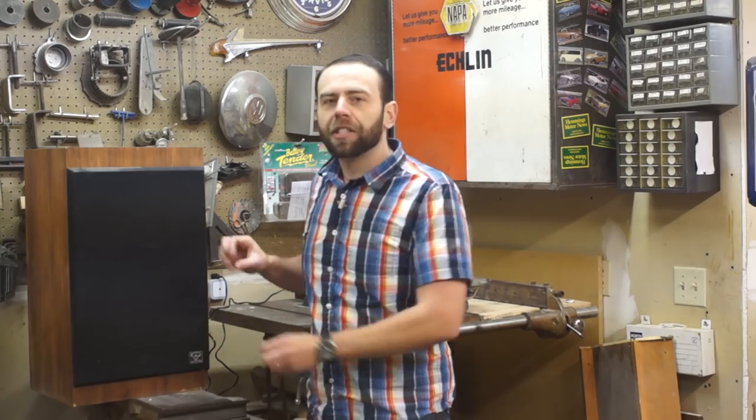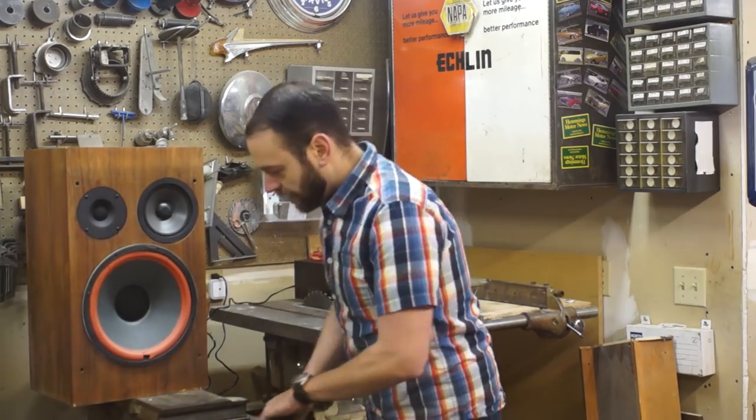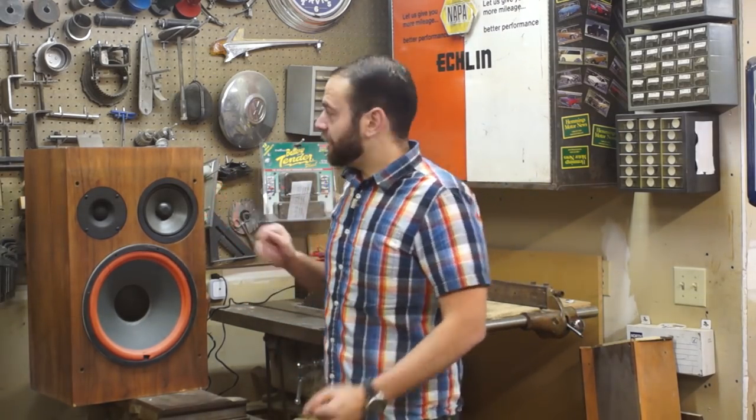I'll show you how to get to the speakers, the drivers themselves, and see if the foam is rotted. Pull this grille off here — this is just a ball and socket assembly, pretty simple, it just pulls right off. Some might be velcroed on; I've seen them screwed on with little tiny hidden screws that are impossible to find and you curse the thing. But anyway, this one's real easy.